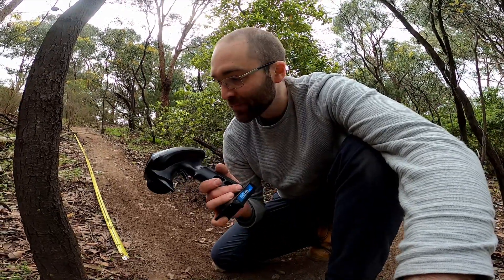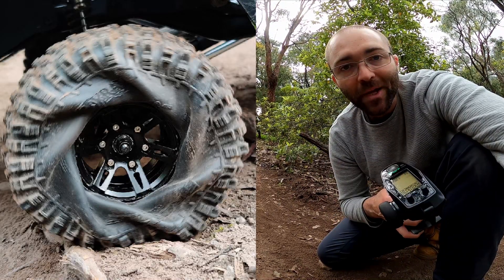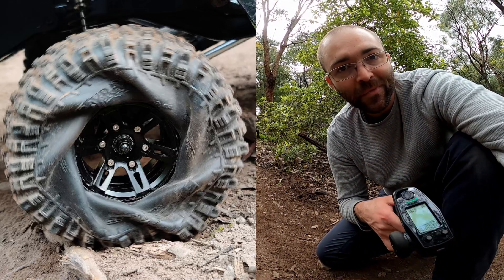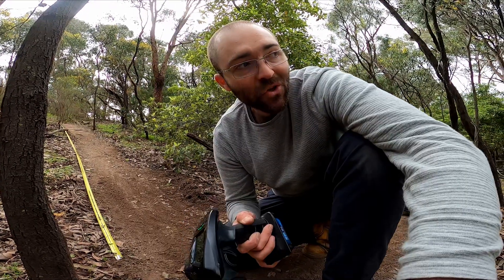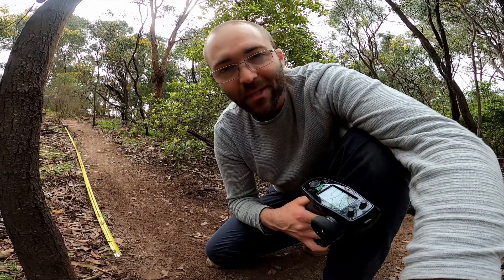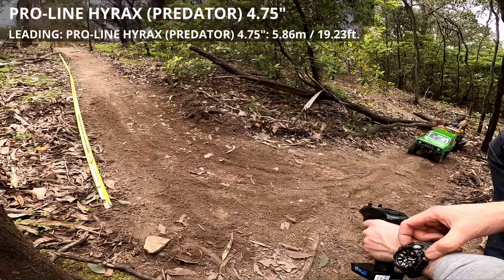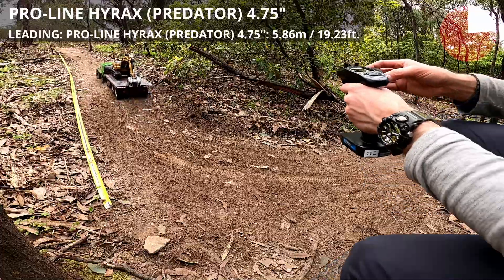I made an assumption that the real Hyraxes wouldn't do as well as the fake ones because they're a softer rubber. But look at this photo - it was the best of the day so far. Look at the deformation of the tire. What gives the Hyrax its secret sauce up on the rocks is what actually helps it on the trail here too. I assumed the cheap Chyraxes would be one of the best because of those giant lugs, but it's not just about tread - tire compound still matters, even on loose clay or peaty dirt.